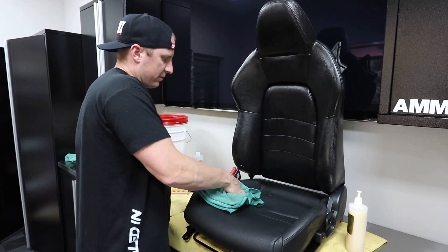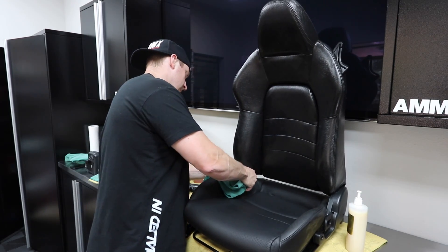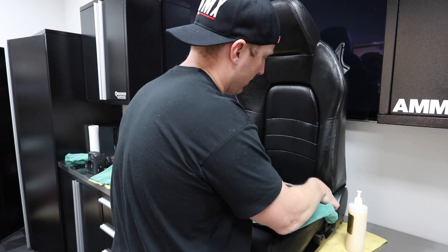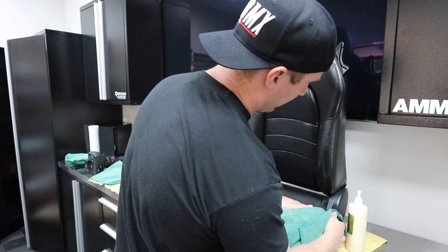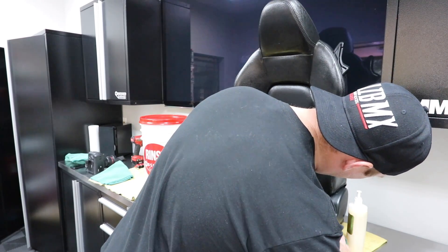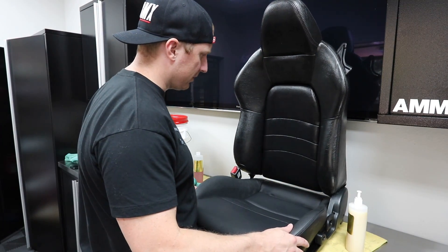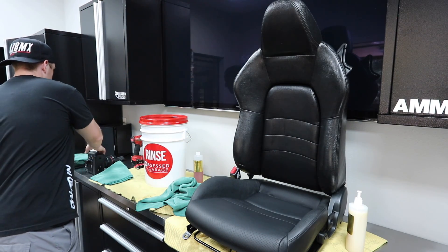Now we might still have some oils being released over time, especially once the car gets out in the sun. And then we'll just use some pristine clean and come back over it to clean it up. So there's our surface — you can see the difference between shiny and matte.